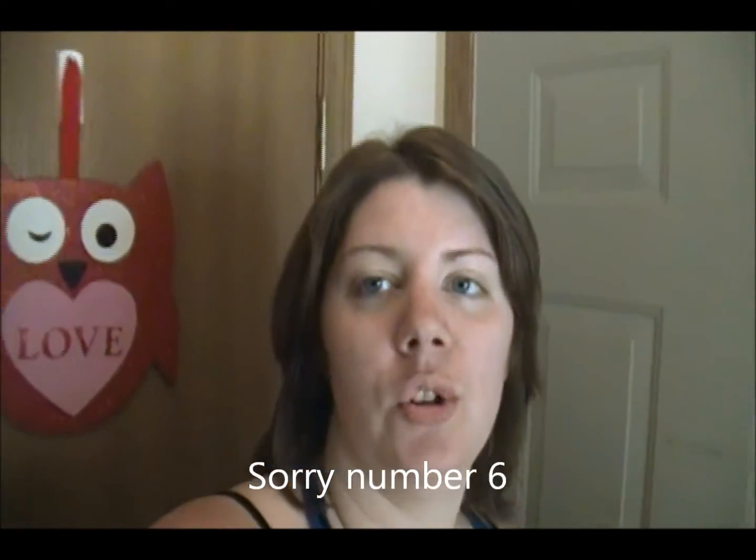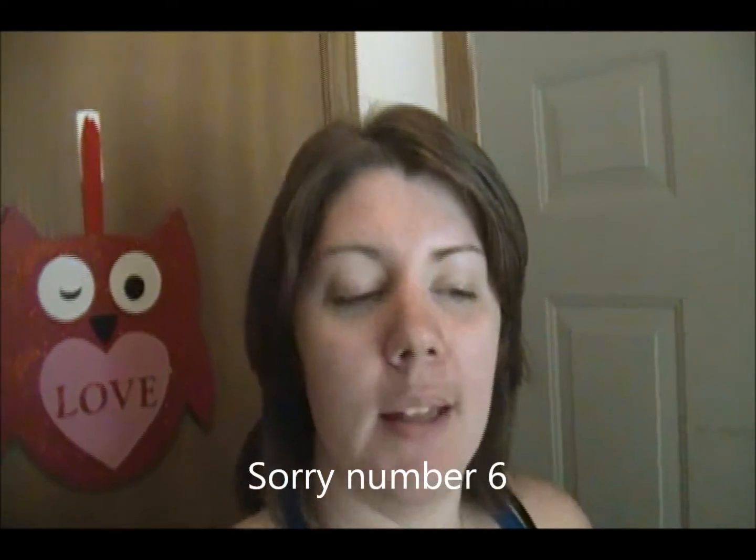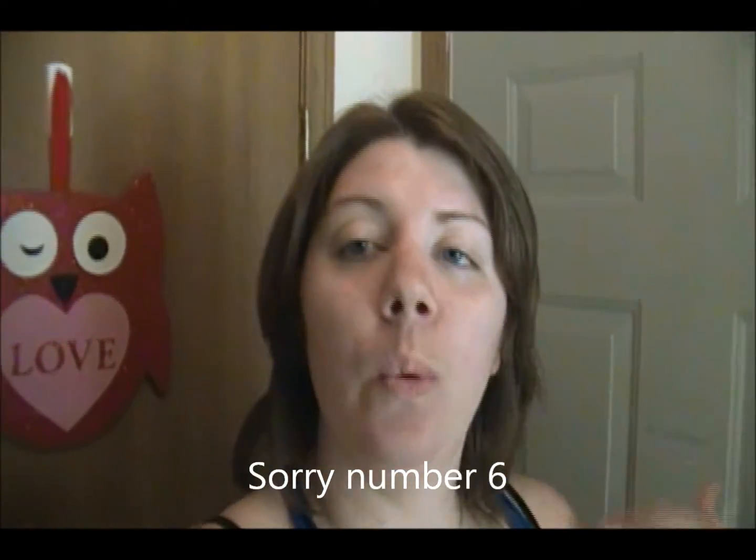Hey guys, happy Beta Day number five! Today I'm going to show you how we are preparing our entryway for back-to-school — which is why it's echoey, because I'm standing in our entryway right now — and also a little bit of winter and fall prep.